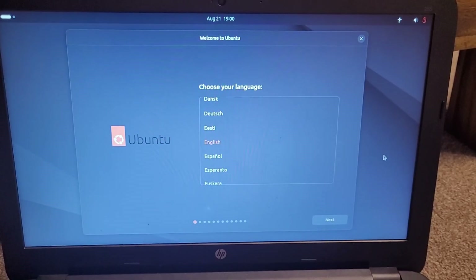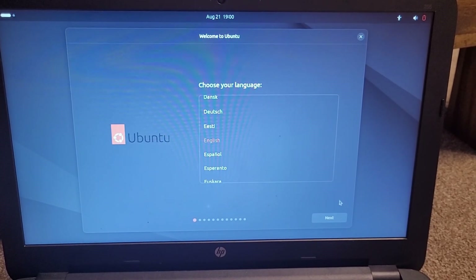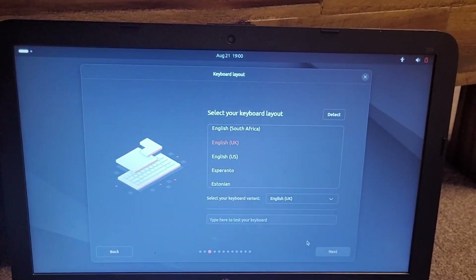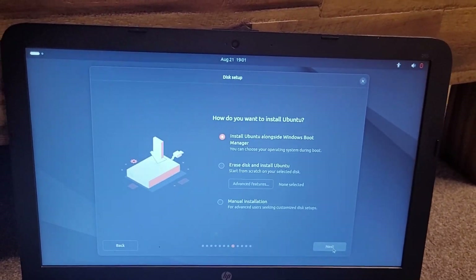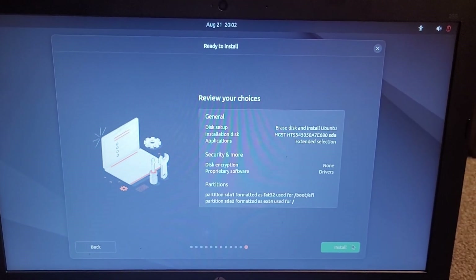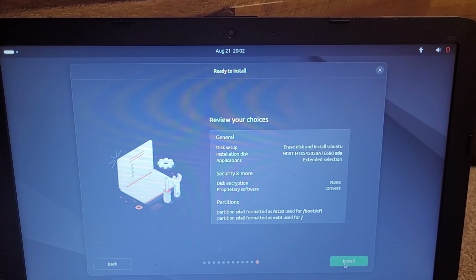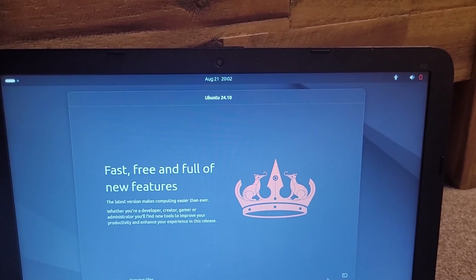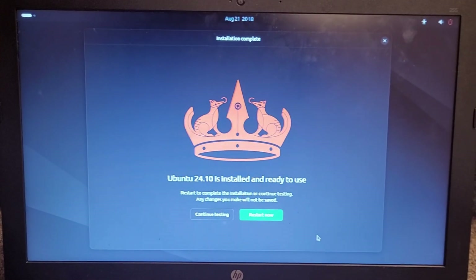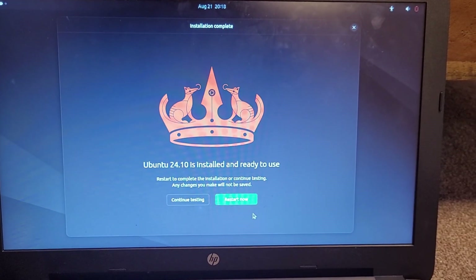Okay, we're finally here in the setup screen, and I'm just going to select English. Now that that's all done, I'm just going to hit install. It's going to take about five years because this laptop is so old. Ubuntu's finally been installed on this old laptop, so now I'm going to go ahead and restart it.